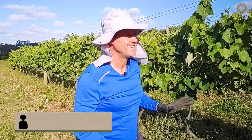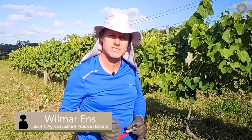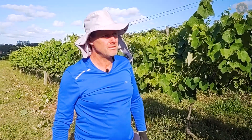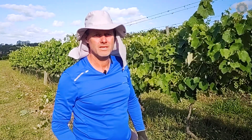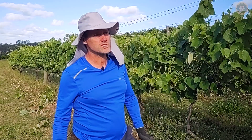Hi guys, we are finishing the last line of our parreiras today, and the practice that you saw a little bit here is the 4 D's of our green pruning in the grapevine.